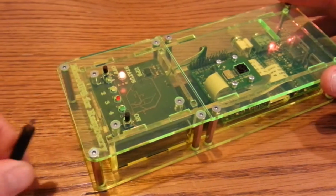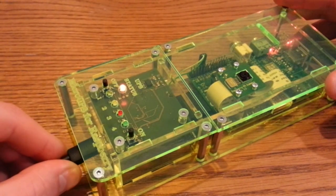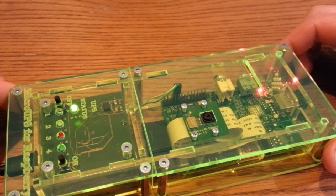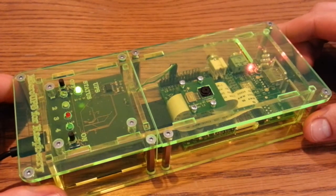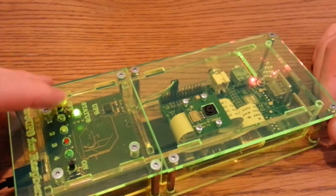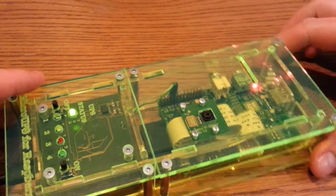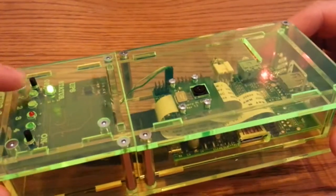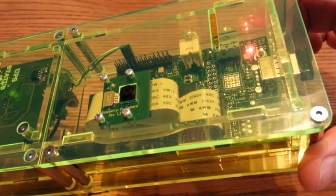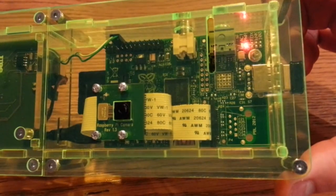I'll show you again - if I put the power back in, you'll see it go green again. The Pi doesn't change. The UPS part picks it up and it goes green. And then to turn it off, it's just a case of holding down this button here. I'll just hold it for a few seconds, and then the Pi should shut down.